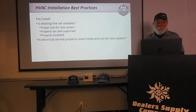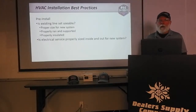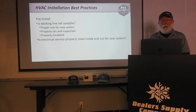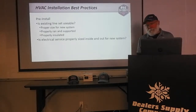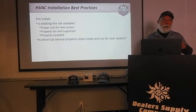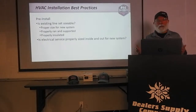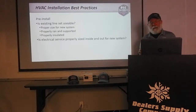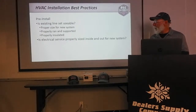Is the electrical service properly sized inside and out for the new system? Most of the time this isn't a problem — check your breaker size, look at your disconnect and the wiring going to the unit. But if you're upsizing the system because they've added on to the house, it's a good possibility you'll also need to upgrade the electrical service. Make sure that's correct.